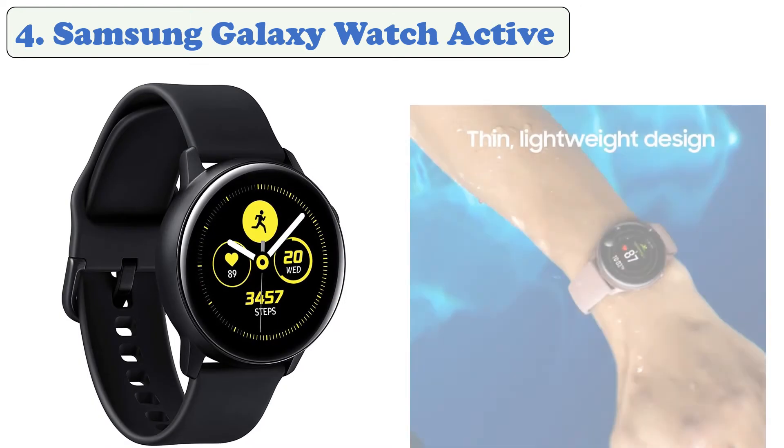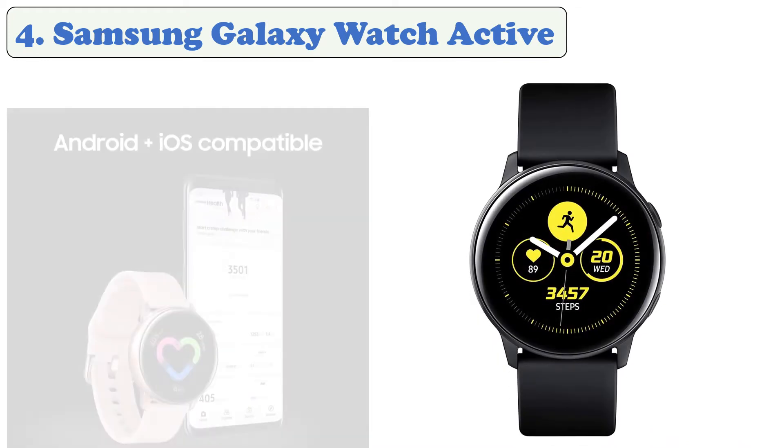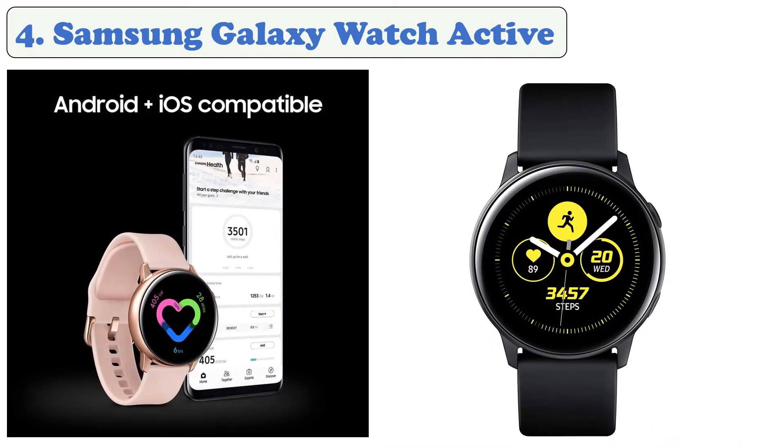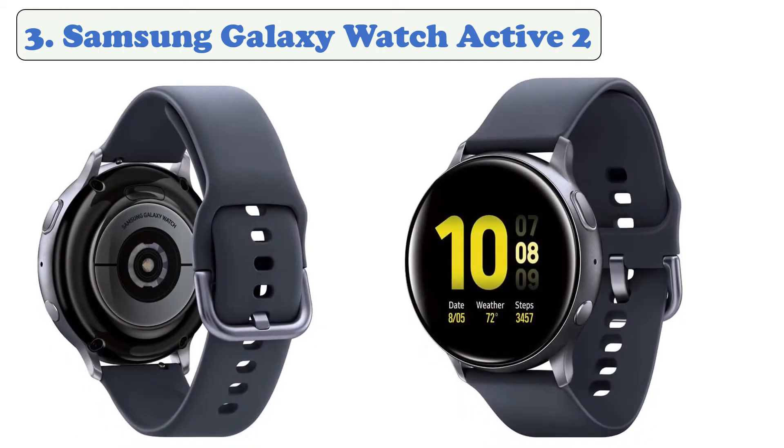At number four: Samsung Galaxy Watch Active. The Samsung Galaxy Watch Active is a great value for money. It's only available in the smaller 40-millimeter size and is incredibly light. It can track the same number of workouts and can also perform sleep tracking, sync with your phone to stream your playlist, get notifications, and more right on your wrist. It has a long-lasting battery that lasts for days on a single charge and comes in a variety of colors and interchangeable bands.